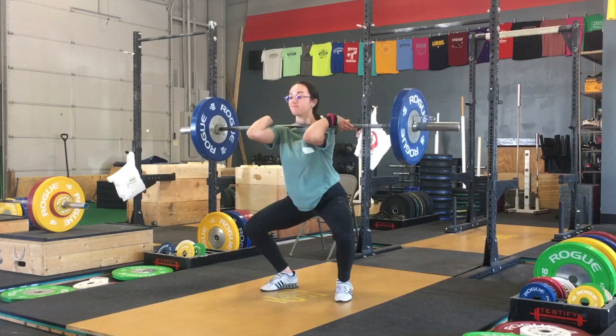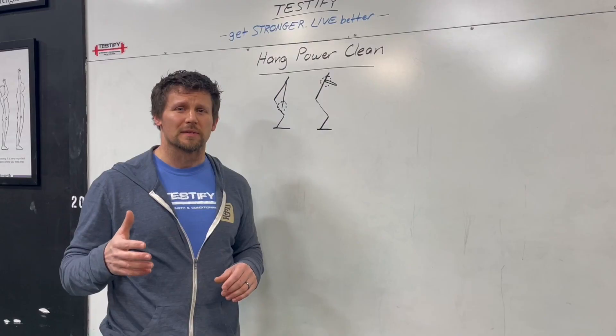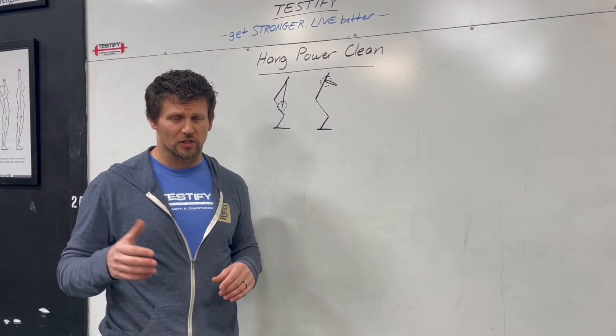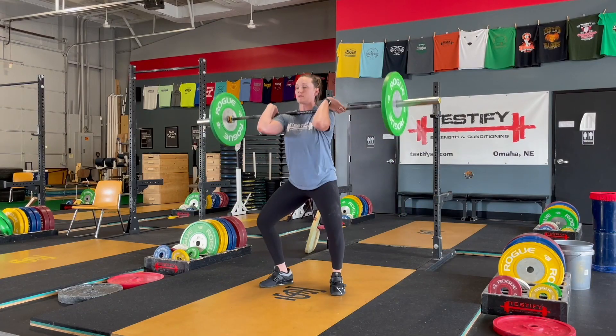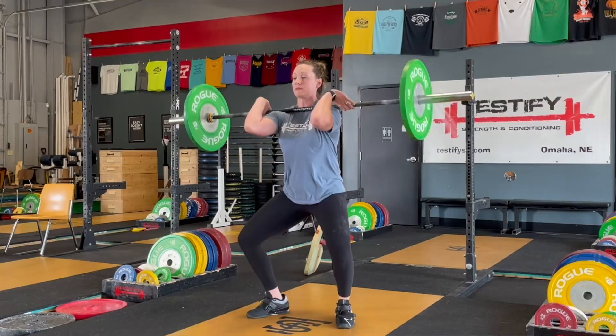We also see the word 'power' — this is a finishing position, or a landing position. When we say 'power,' we mean a partial front squat position. So this means that the lift is going to finish, or be received, in the partial front squat position.